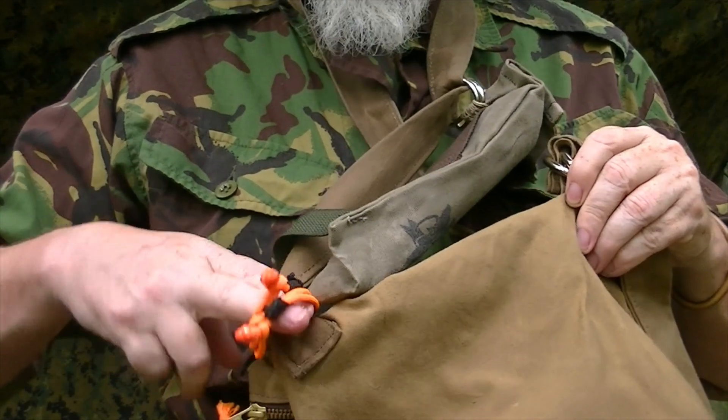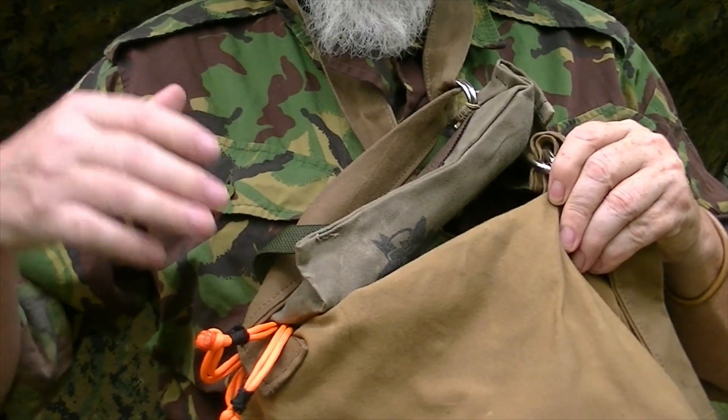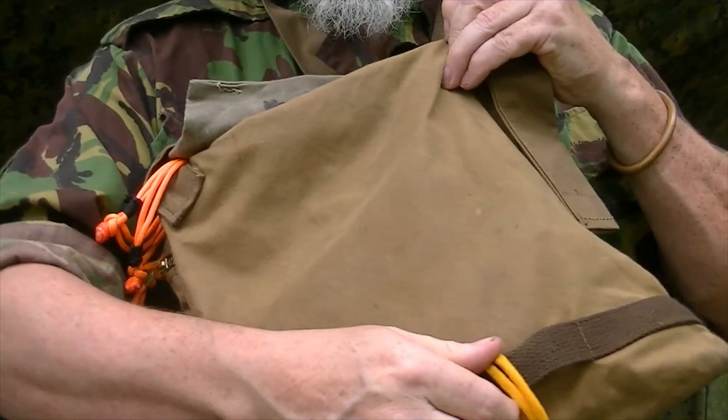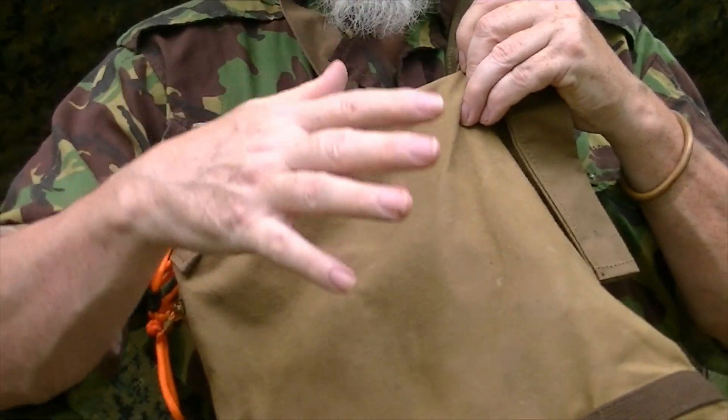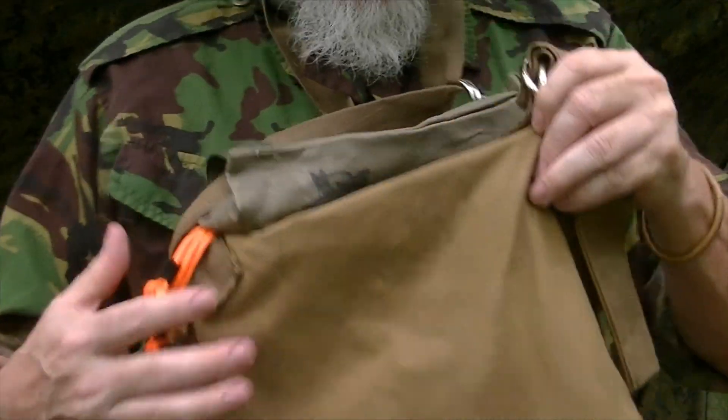I can run the handle of a tomahawk, hatchet, or whatever through here and then anchor right here to the handle so it's held diagonally — an axe, a shovel, or whatever I want to carry this way.